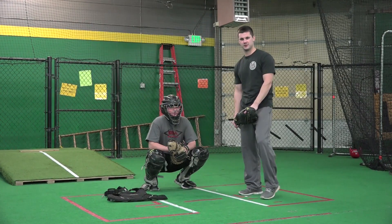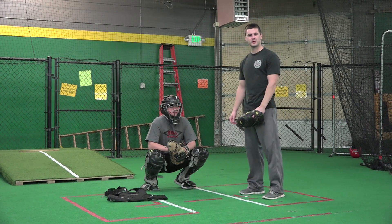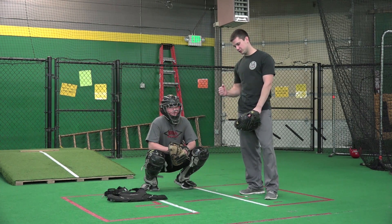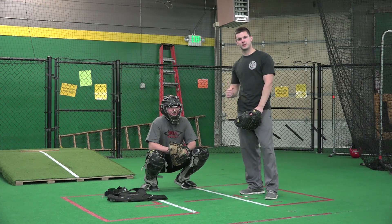Hey guys, Danny Cavanaugh here from SBA, Lucas again. We're going to go into our next blocking drill — this is rapid fire tennis balls. When we do this, we want to go as fast as we can; this is for speed and quickness.